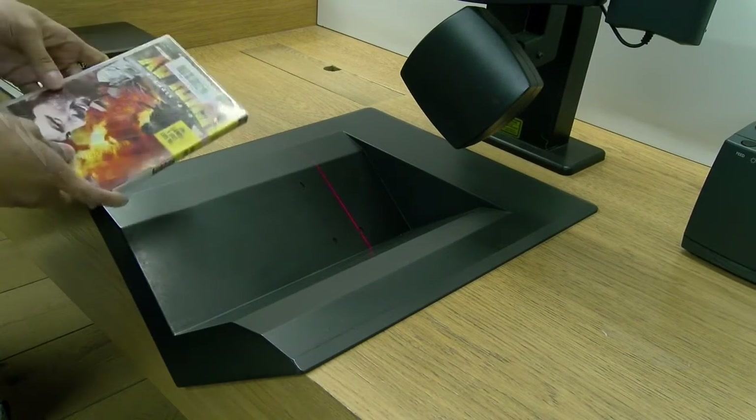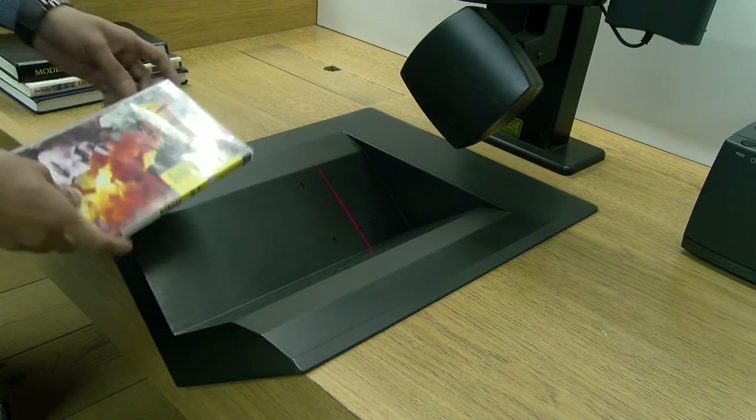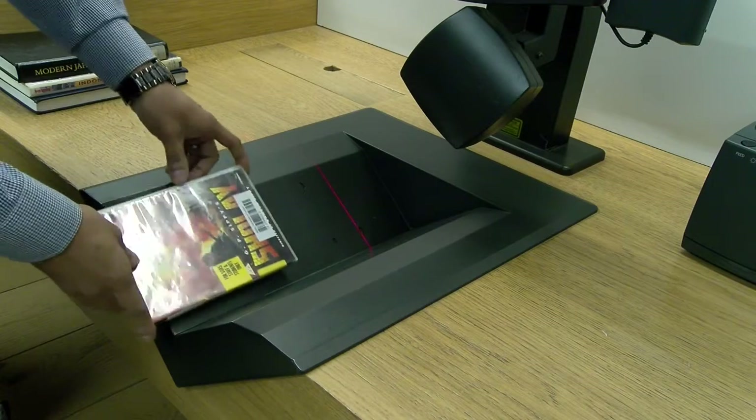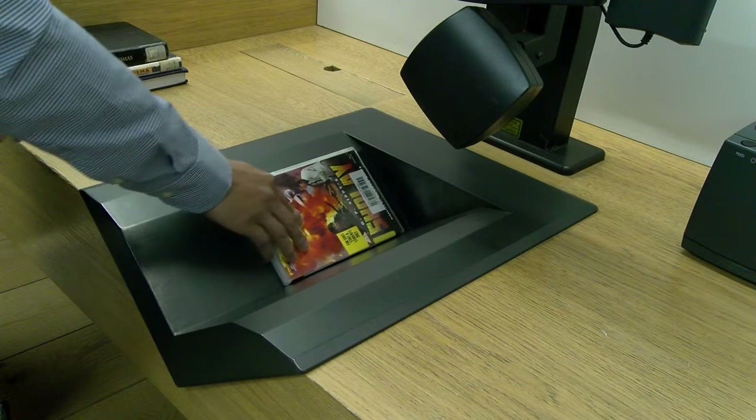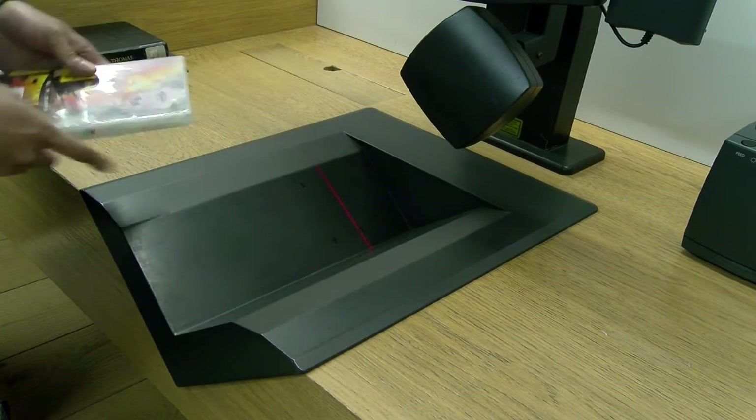DVDs are loaned out in a similar fashion. Place the DVD on the cradle and slide it across until you hear the clunk noise. This will indicate that the DVD has been successfully loaned out.